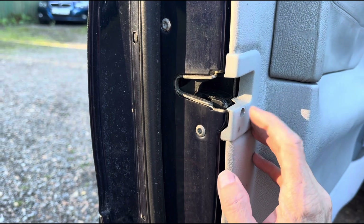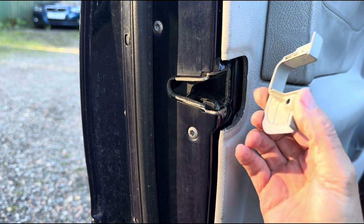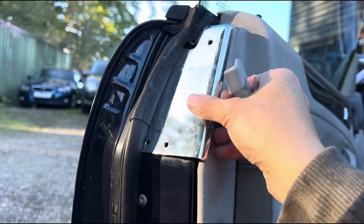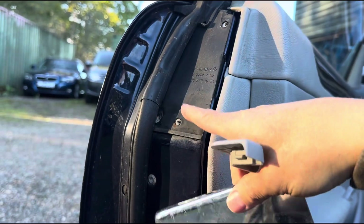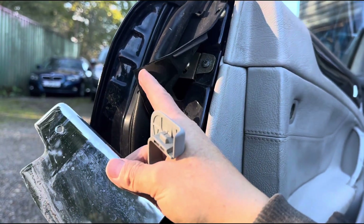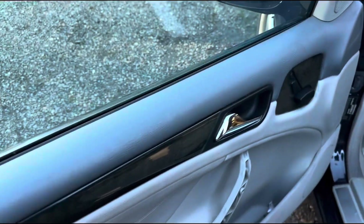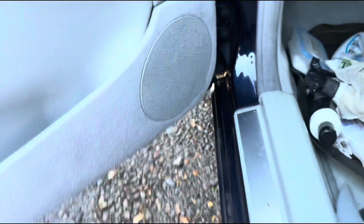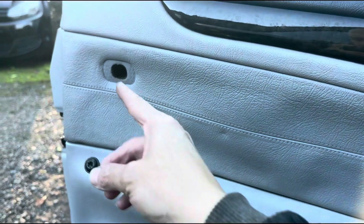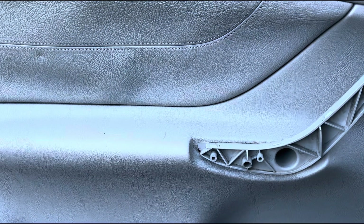I've removed the little screw from there and this little piece should just come out — it's not really held in any specific way. I also removed the three Phillips from here, so this little cover should come out too. It might be stuck to the rubber so it may want to come with the whole rubber, but you can just pull it and separate it. I've also removed the Torx — one there and one where the SRS sign is.